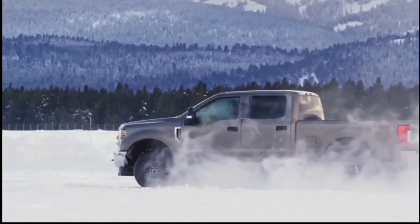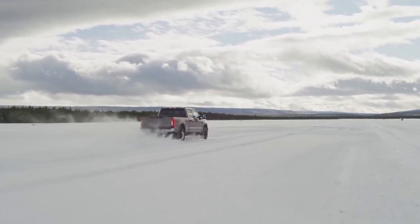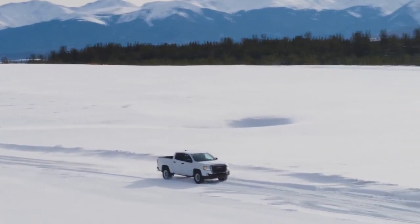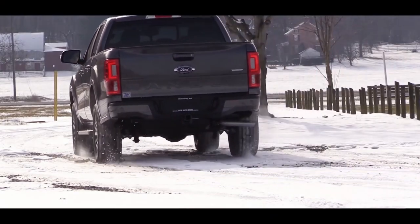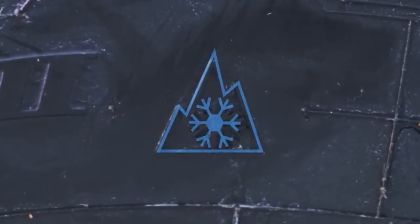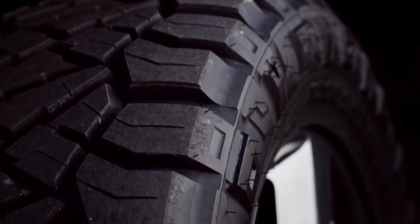Having said that, the Toyo AT3 is great in other types of terrain, especially in snow. Its multiple 3D sipes trap in the snow, and since snow sticks better on snow, the tire provides better traction overall. Basically, the ice crystals interlock with each other and this enhances the tire's friction. That's why these tires are branded with a three-peak mountain snowflake rating, unlike the Nitto Ridge, which would only work well in deeper snow with its wider grooves.